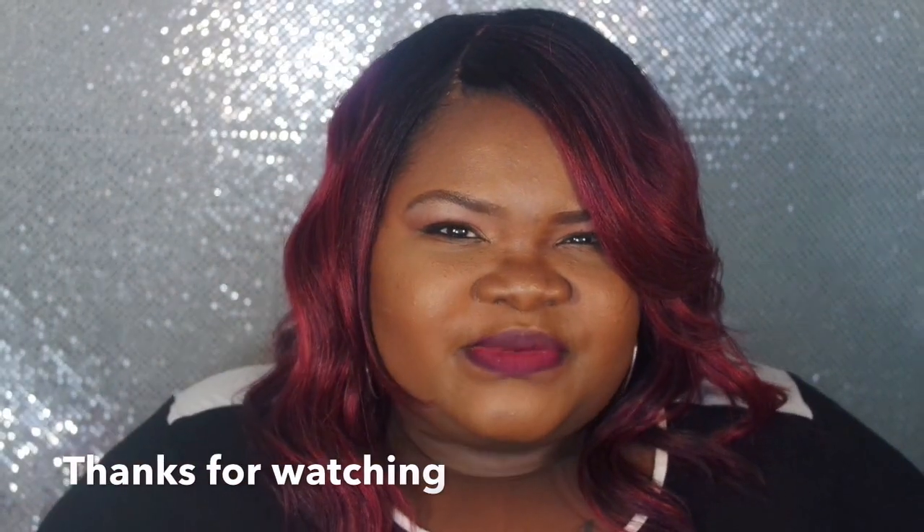Okay guys, hope you enjoyed this wig review. I will see you in the next video — feel free to put comments below, and if you're not subscribed to my channel, don't forget to subscribe. See you all in the next one — bye loves, have a blessed one!